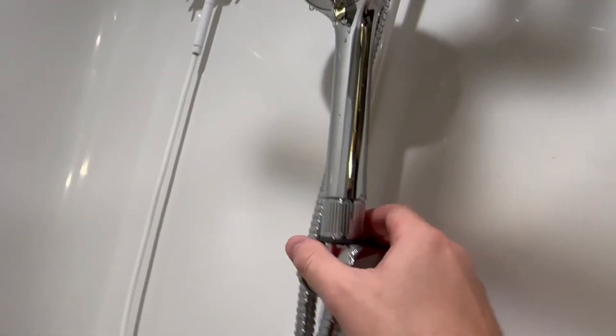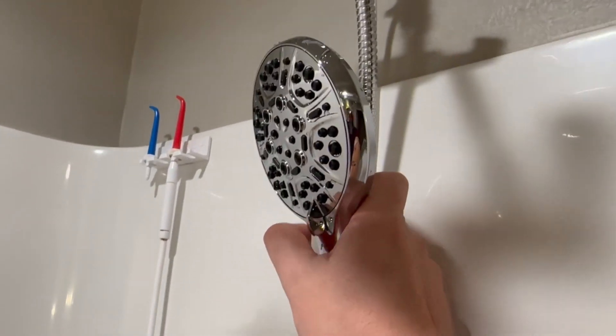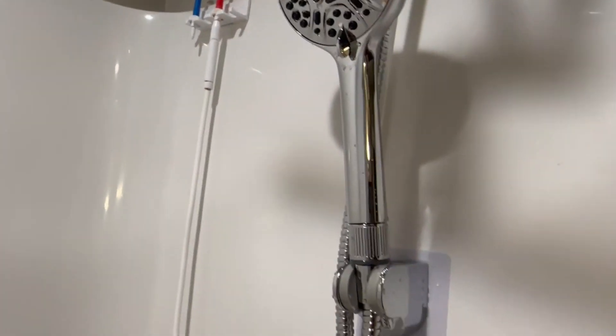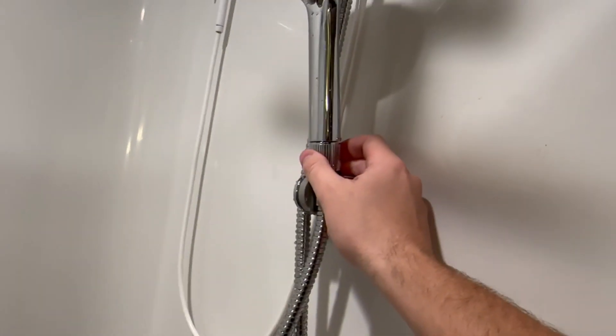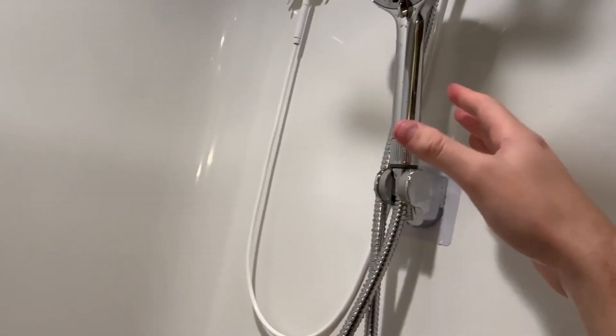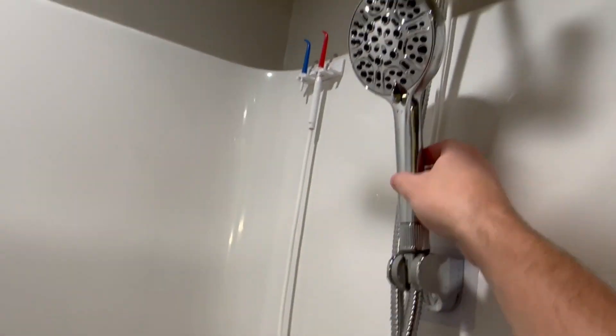There's another adjustment on this main head — you can twist it and it'll send the water through the different nozzles. Right here at the base of the handle is actually an adjustment as well. As you loosen it, it gives you more water pressure out of this unit, and as you tighten it, it reduces the water pressure.